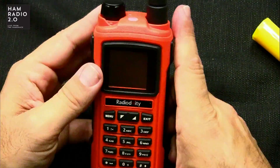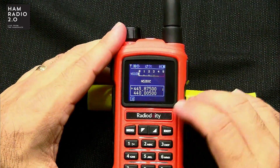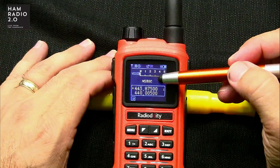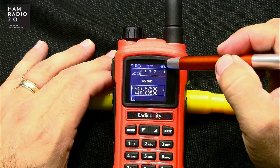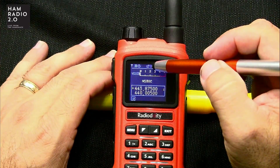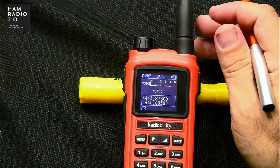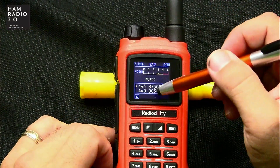The antenna that comes with it seems pretty good. Zooming into the screen, you can see the channel name — N5EOC is the local repeater. Across the top there are icons including battery indicator, Bluetooth, signal, and high/low power. It's got dual display, and on the left side an arrow shows you which band you're on.